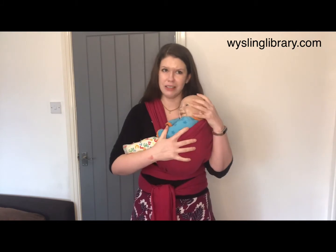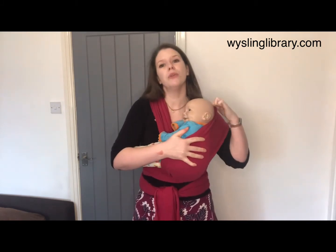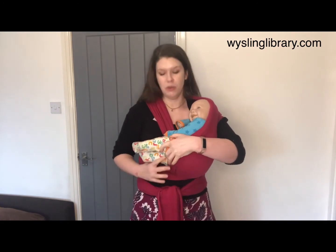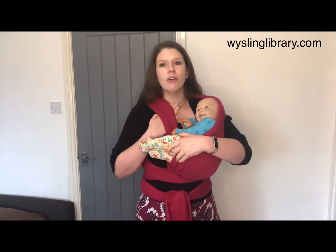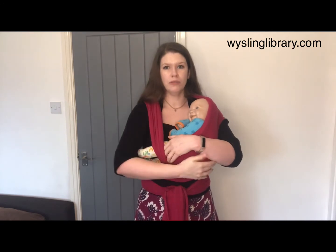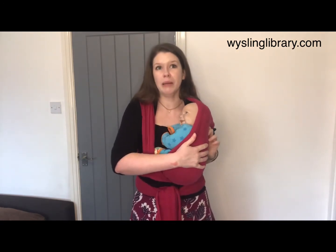Babies like their hands and we don't necessarily want to strap those down, so they can have their arms up next to their face. We can add support for the head if you want to, but you don't have to. You can bring it up across the back of the head which can help you to feel secure whilst you finish the rest of the carry. So baby's legs are sitting out there, we've got support from the back of the knee to the back of the knee, and if I roll my hand under the next cross pass and bring it over both of those legs, the carrier starts to do some of the work of holding on to your baby.